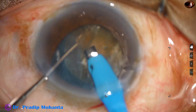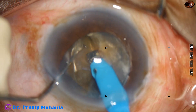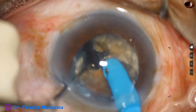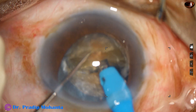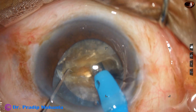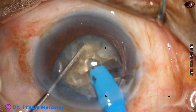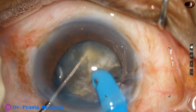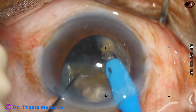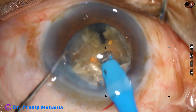The leathery band joining the two fragments is visible. Coming to the other side, and now it has become two free hemi-nuclei. This hemi-nucleus is now chopped — again the same principle: the tip goes through the substance of the nucleus and, in one go, it is done.